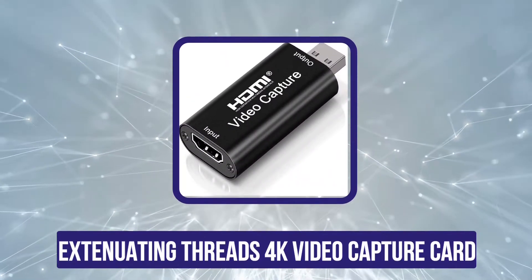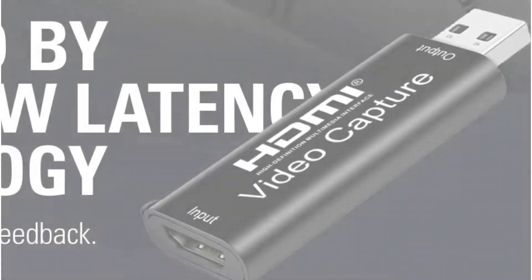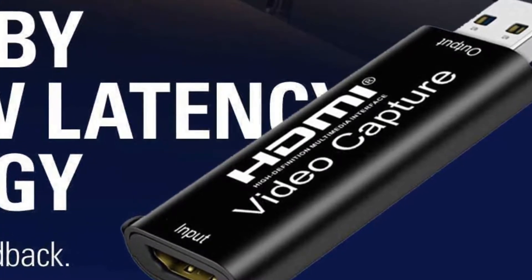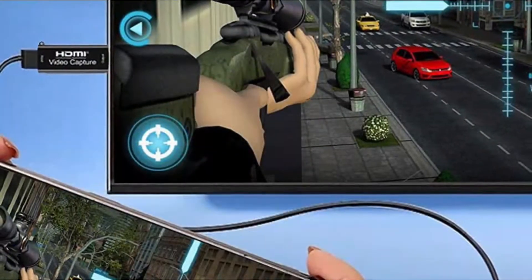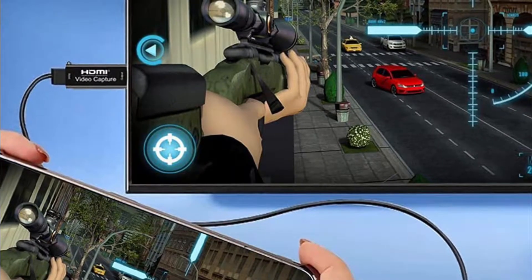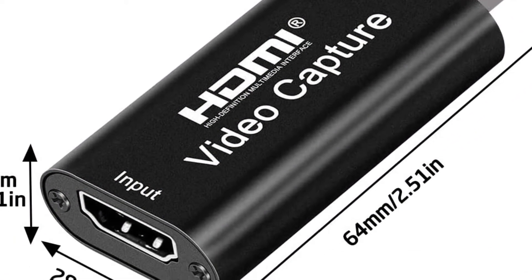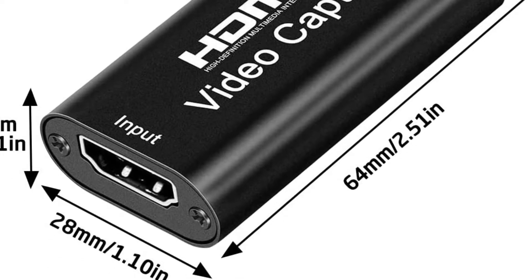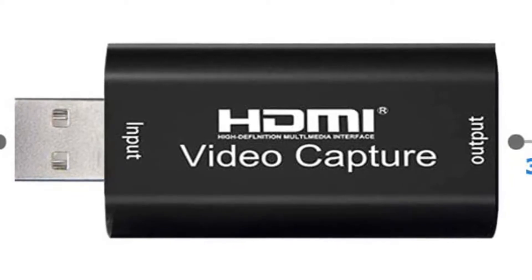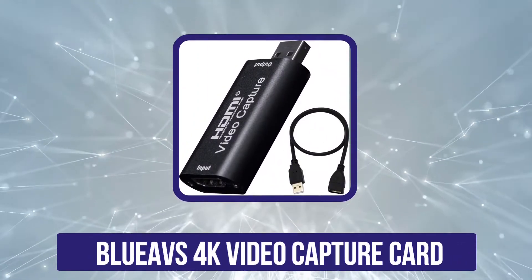Now, number four is the Extenuating Threads 4K video capture card. This is a highly affordable option, especially when you consider its ideal usage and versatility. Because this video capture card consists of dual HDMI ports, it can be used with both your console as well as your camera. Similar to most other video capture cards made for consoles, this one also includes an input resolution of 4K 60 HC along with an output resolution of 1080p 60 HC. This capture card uses a USB 2.0 port; however, if you want a warranty along with your video capture card, then you should look elsewhere.